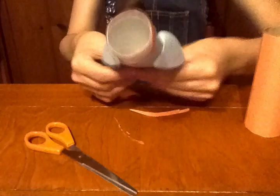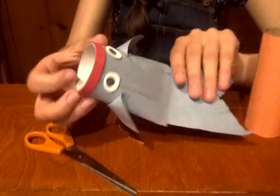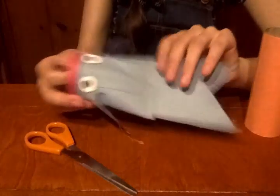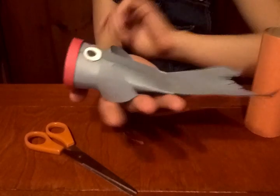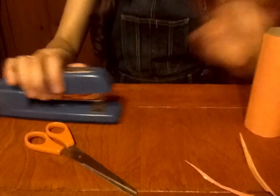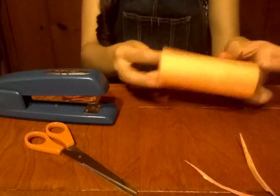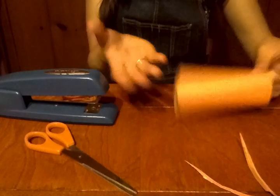So next, this fish has its mouth wide open, as you can see. To make it look like that — it also makes it so that he kind of props up a little bit — we need to flatten one end of the toilet paper roll. Now this is where if you have a stapler, a stapler works really well. If you don't have a stapler, you'll probably have to use some white glue, like some liquid glue. A glue stick probably won't be strong enough to hold it.